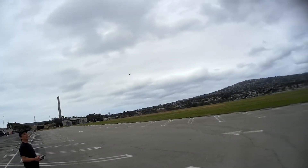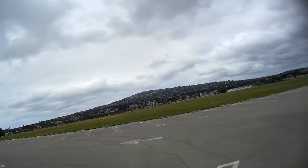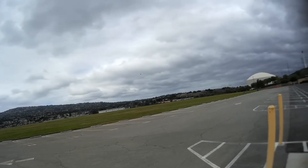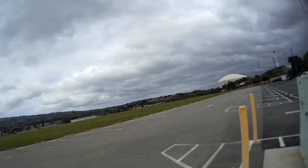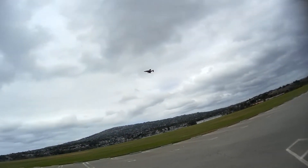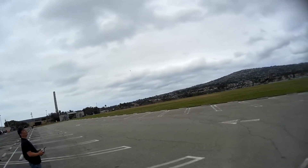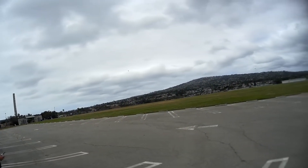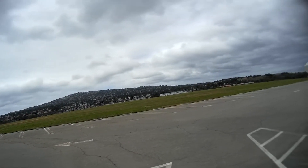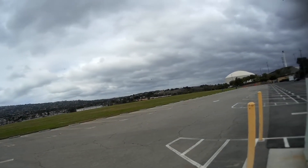Gotta do a gear down. Gear down. 30 seconds. Okay, landing. Whoa, a little wiggly up there. Of course it gusts every time you say gear down, huh? 5, 4, 3, 2, 1 — time expired.